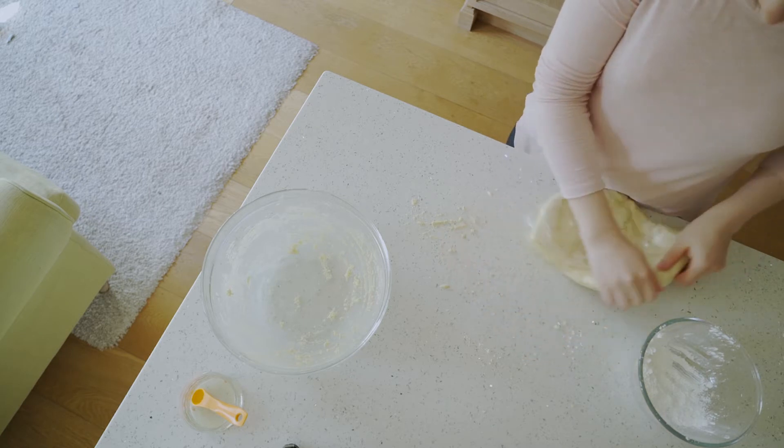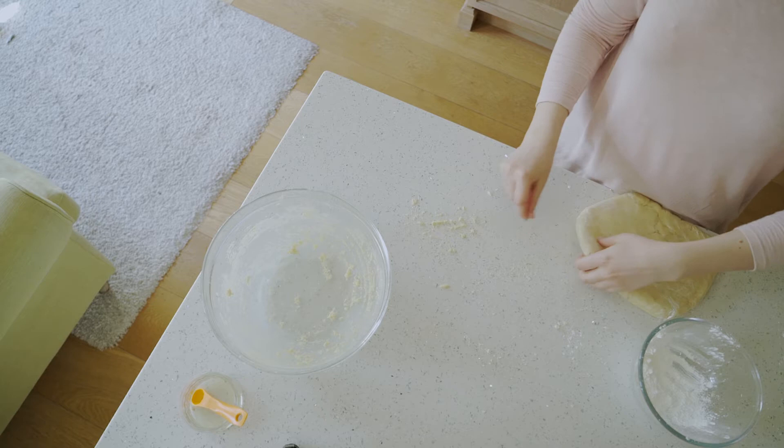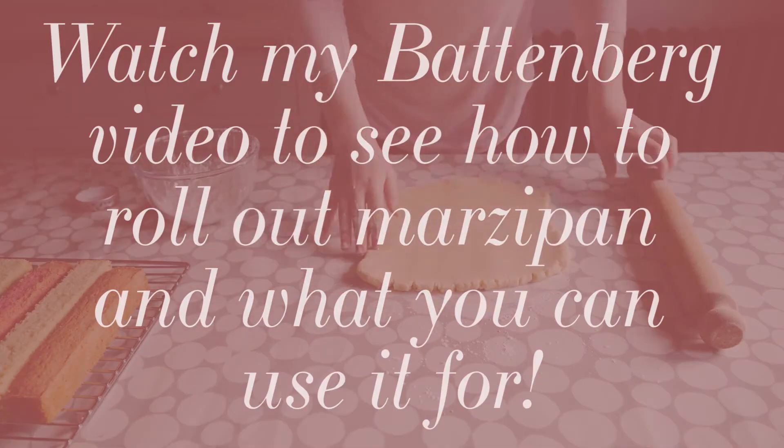Wrap your marzipan in cling film and refrigerate for at least 30 minutes before using, and there you go — you have your own homemade marzipan to use on any project you would like, perhaps a Battenberg.